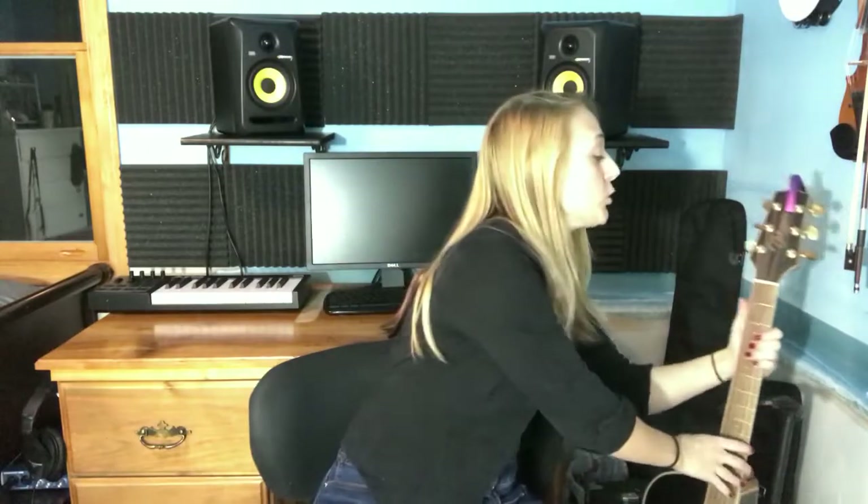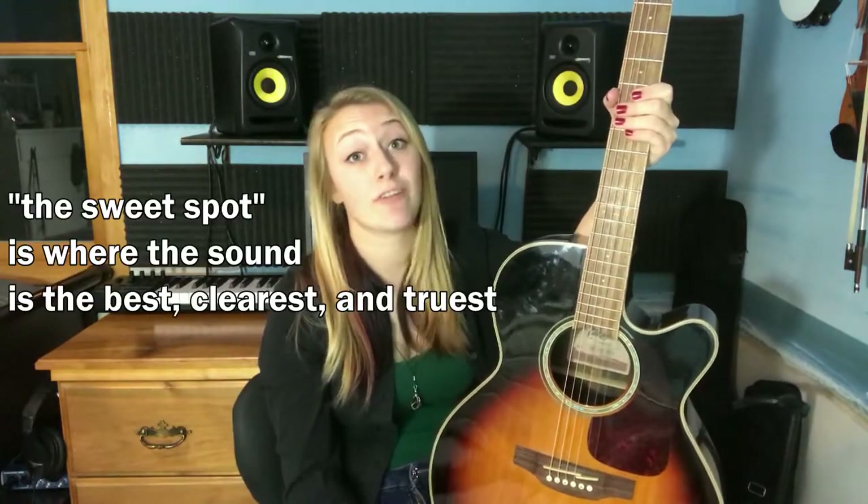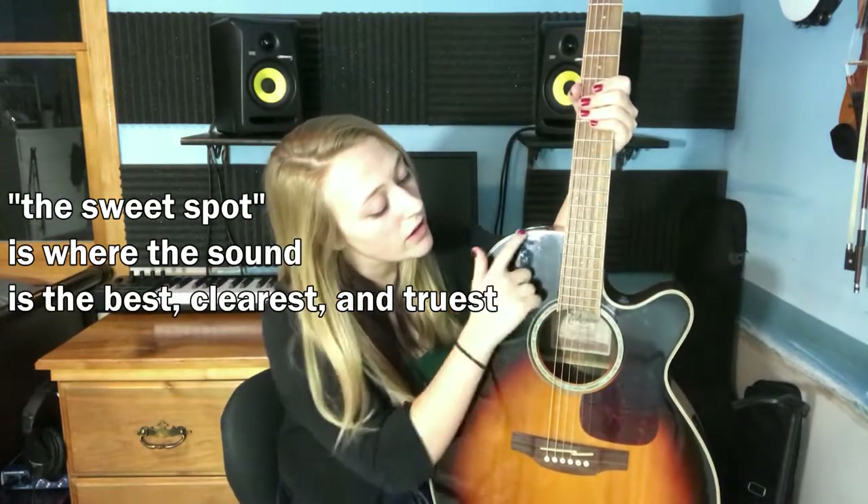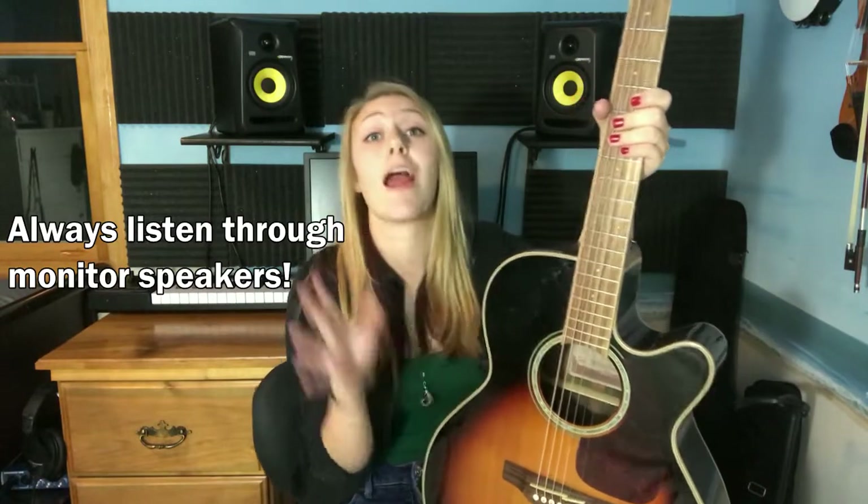You always want to aim for the sweet spot of your acoustic guitar. Different recording artists claim different sweet spots, but generally the trend is around the pickguard and at the 12th fret. I would suggest trying out each of these locations and finding which one sounds best for your guitar and your style of music.